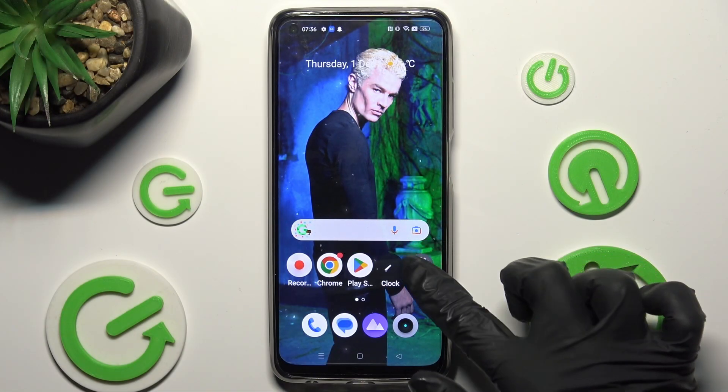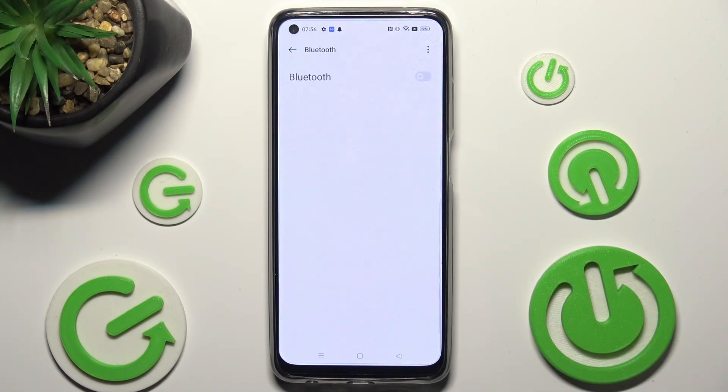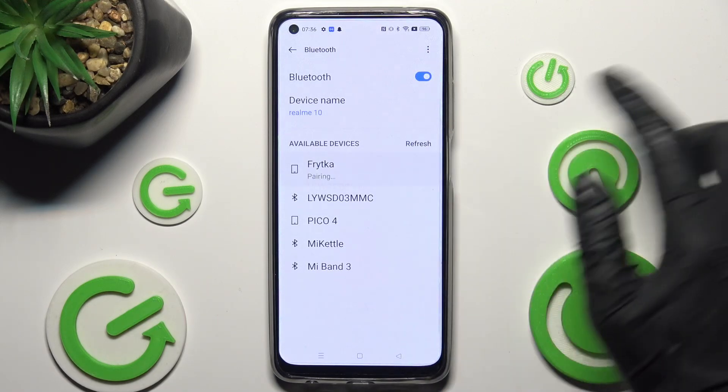You need to begin by opening Settings and tapping on Bluetooth. Then click on the toggle next to the Bluetooth feature and wait for nearby devices to show. When they do, just tap on the one that you wish to connect to.